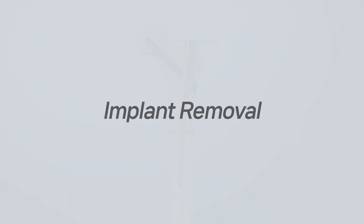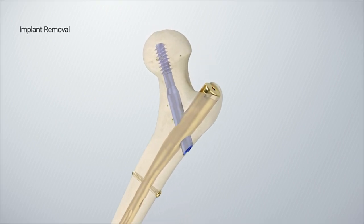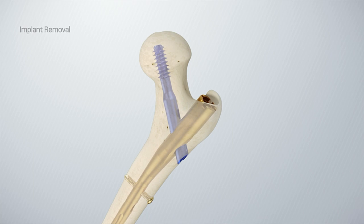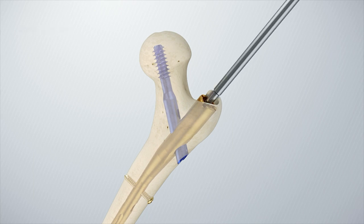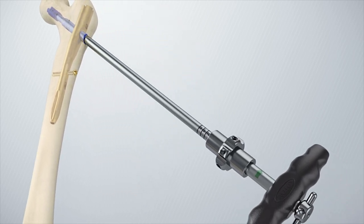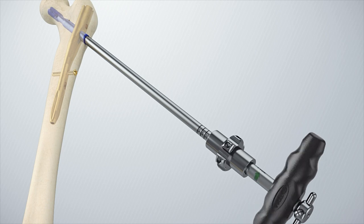Implant removal: Remove the end cap using a screwdriver. Remove the set screw using a screwdriver. Insert the flow lag screwdriver into the lag screw hole and turn the screwdriver counterclockwise until the screw is completely removed.